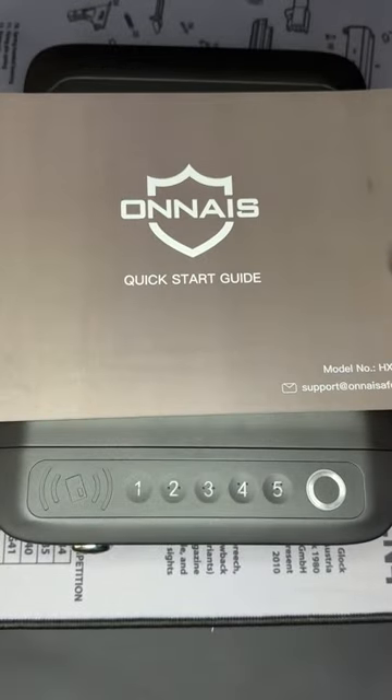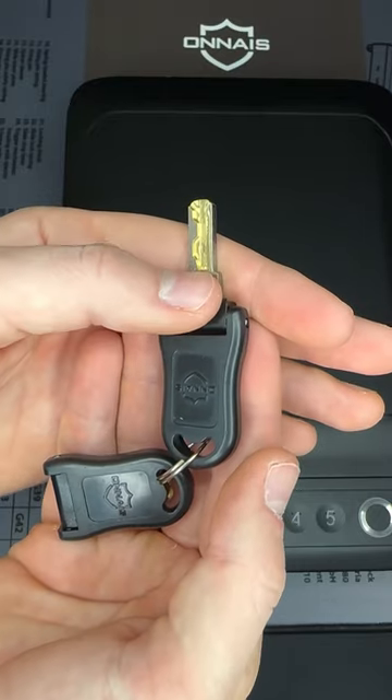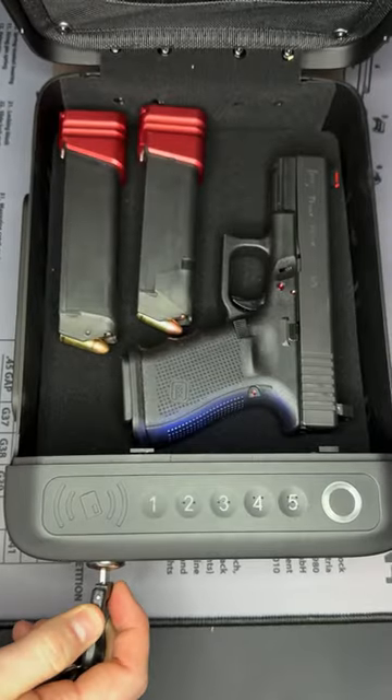This is the Onias biometric gun safe and it has four different ways to get inside. The first way is with these laser cut keys that are provided. You can insert, twist, and it'll open right up.